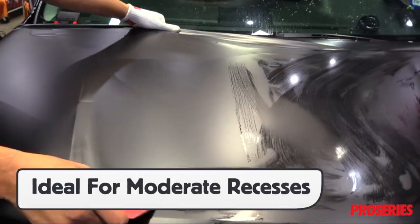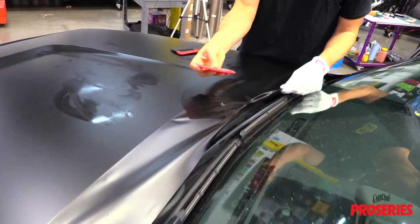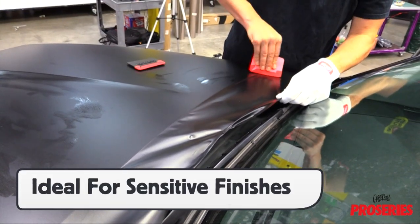When wrapping any type of vehicles, the ProScoogey Lite is ideal for moderate recessed areas of all shapes and sizes, as well as wrap films, especially ones with a sensitive face.